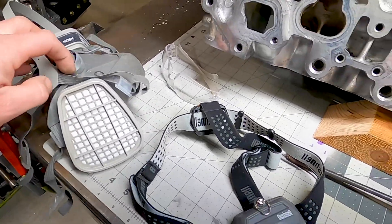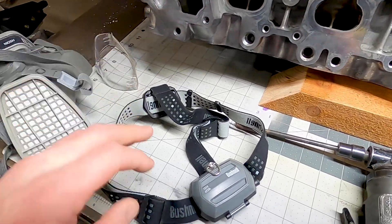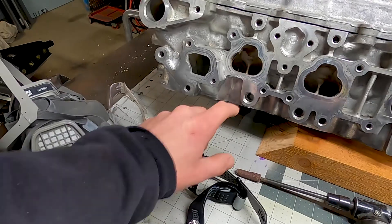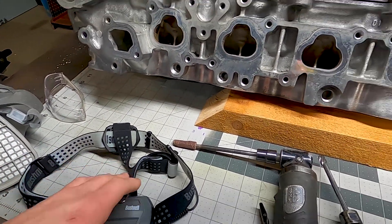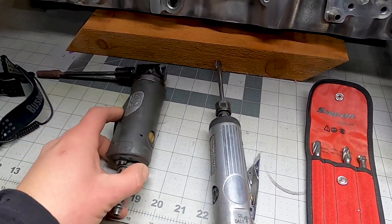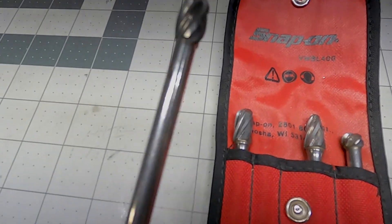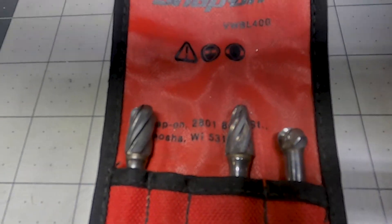I've got a mask because this stuff goes flying everywhere, safety glasses, and a headlamp — I feel like when you're looking down into the ports as you're working, it's good to be able to see everything you can. I've got these two die grinders, the straight and the 90-degree. I've got my aluminum cutters here — one's already in the tool — and there are all different shapes to these.